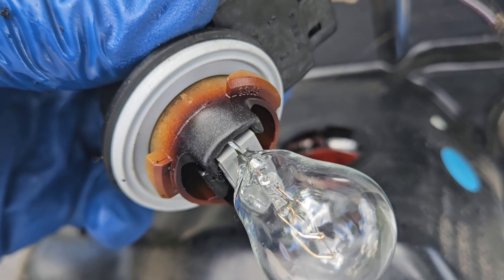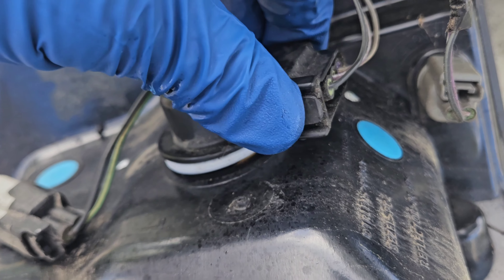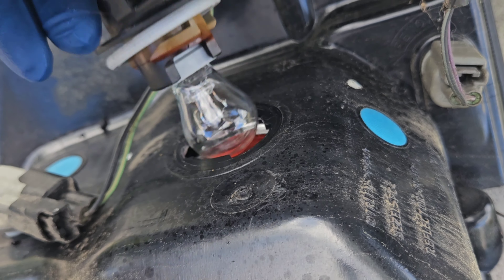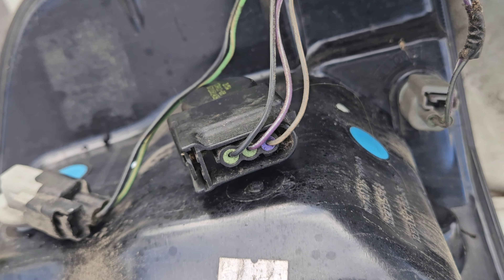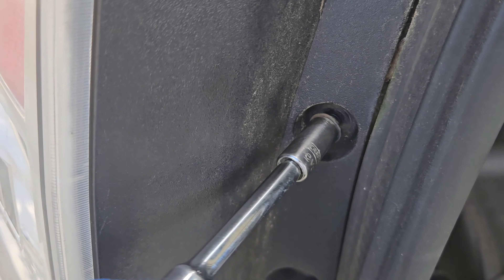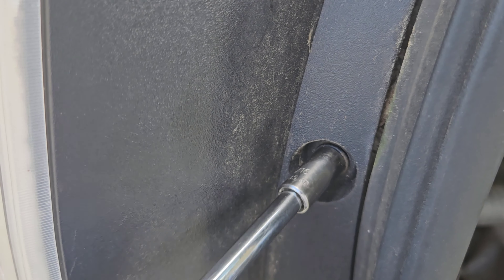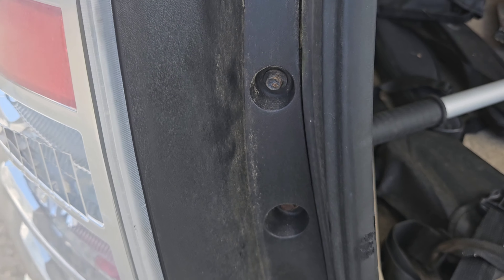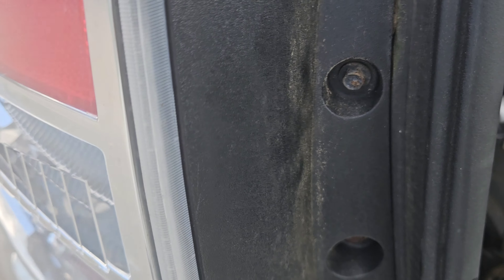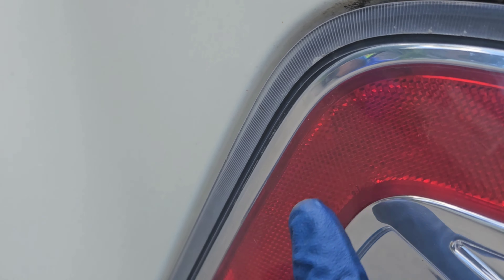We'll install it and put it back in. The new bulb went in no problem and is actually very stable — doesn't seem loose at all, even missing that little clip part. Now when you reinstall and tighten these bolts, they go into a plastic nut, so all you need is to get them snug — you don't really need a torque wrench. On this side there are a couple of grommets and little pins that you just line up and put into place, and your taillight is good to go.